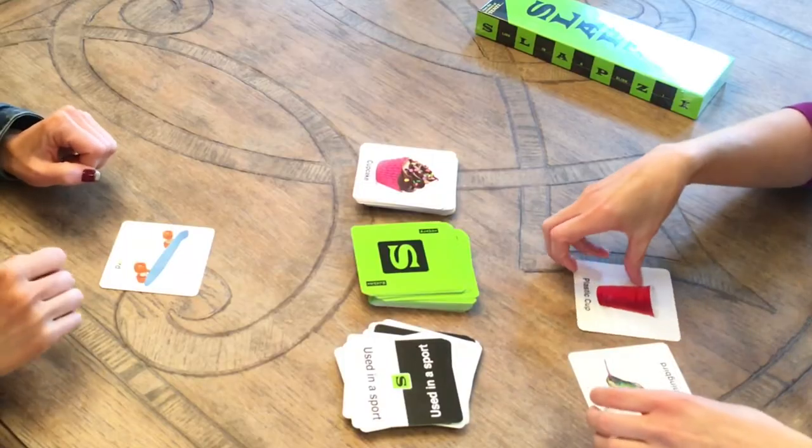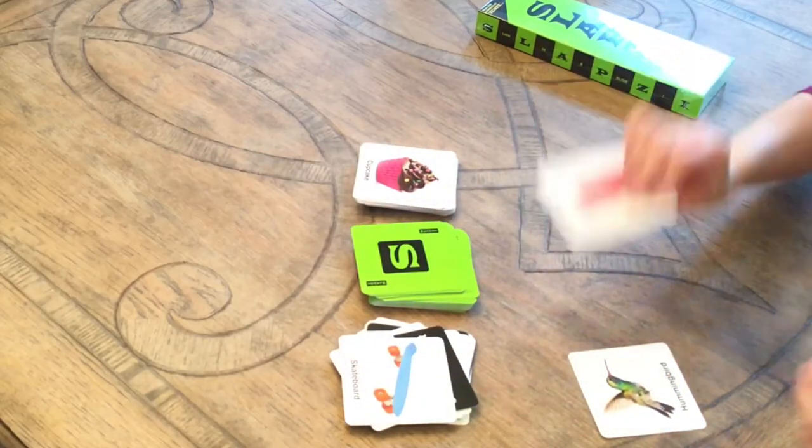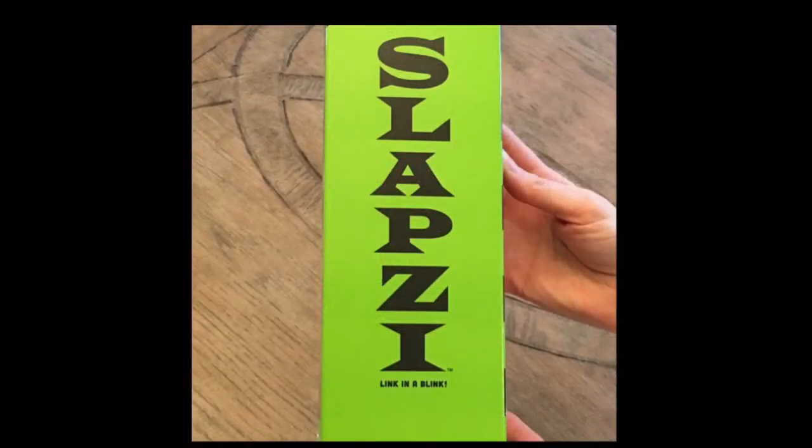Slapsy is available for $19.99. It contains 120 picture cards and 65 clue cards to keep the fun going. Ages 8 to 98 can play, with 2 to 8 players at a time.